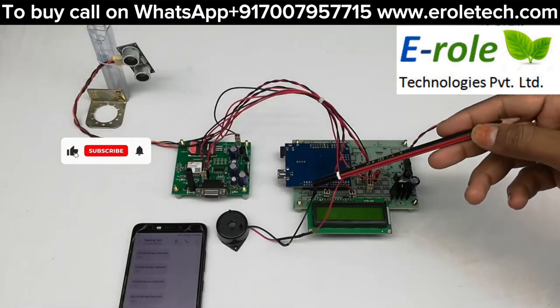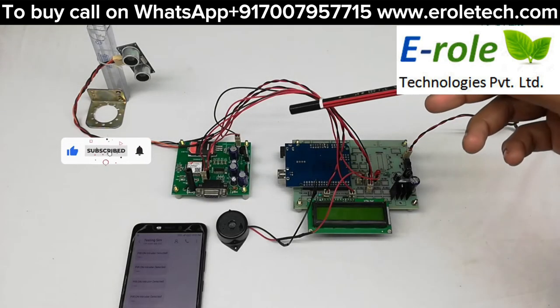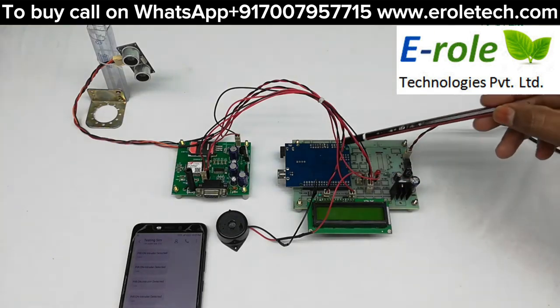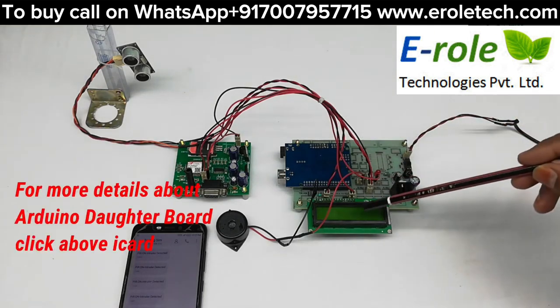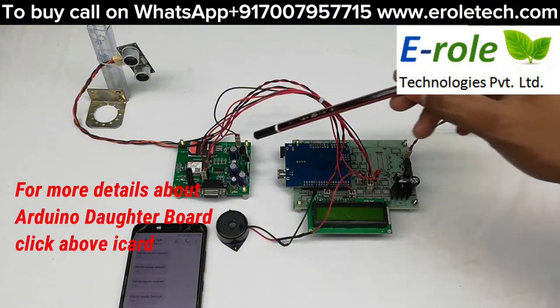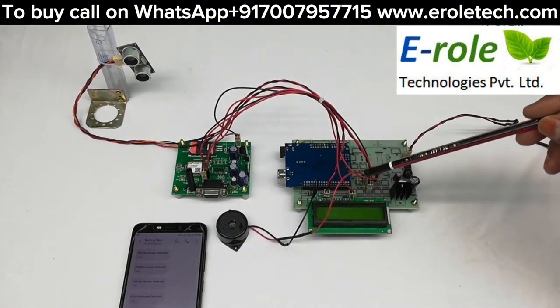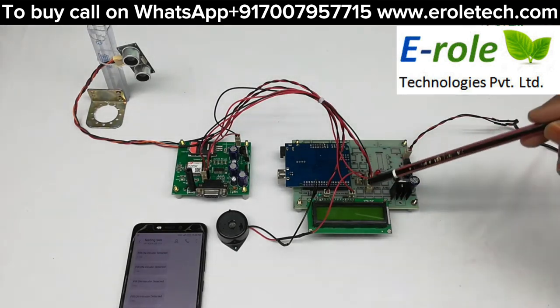This project is a Smart Crop Protection System from Animals using GSM with Arduino. Hardware connections include Arduino, a power supply, a 16x2 LCD, a GSM module connected to Arduino, and an ultrasonic sensor connected to Arduino digital pins.